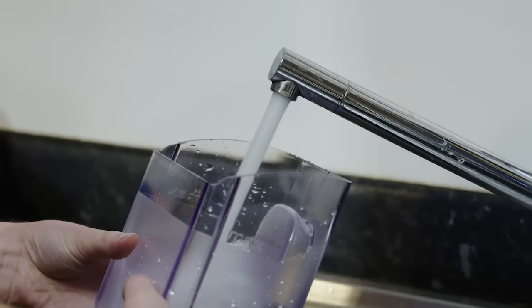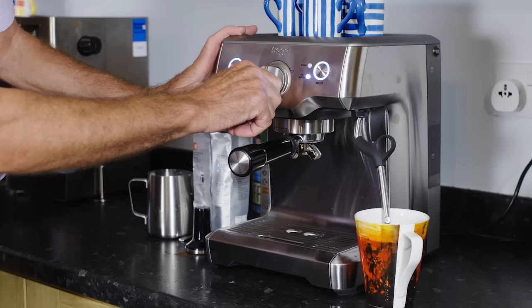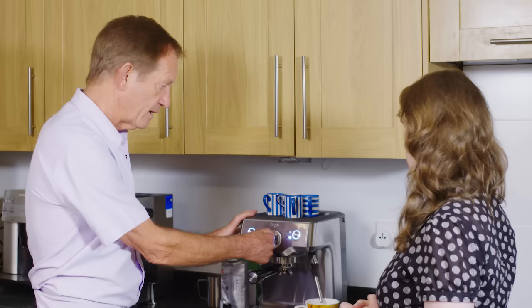Well the most important thing to make a good espresso is fresh ingredients. That simply includes the water. So I've filled this tank with fresh cold water and now I've got to prime the machine so that the hot water tank also contains fresh water.